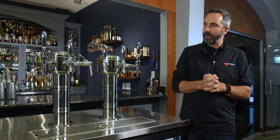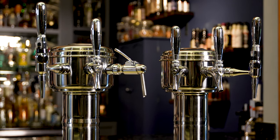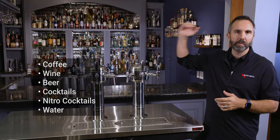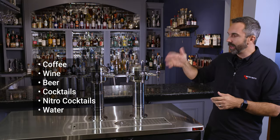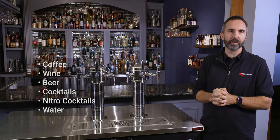Hey guys, Chris here from Micromatic. Today we're showcasing our beverage station. The beverage station offers so much flexibility in your on-tap beverage program, offering products all the way from coffee on tap, wine on tap, beer, cocktails, nitro cocktails, water — you name it, we can pour it from our system.